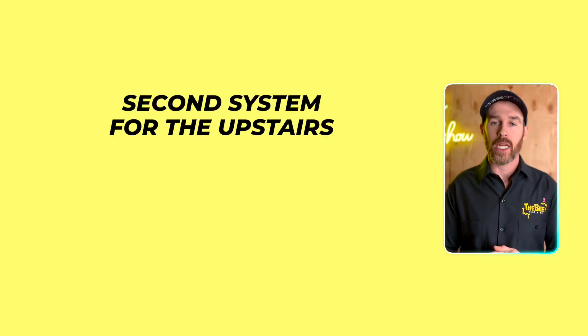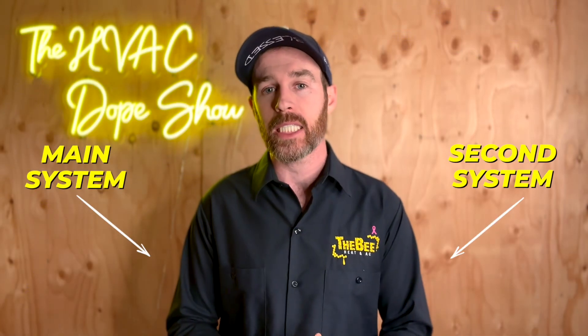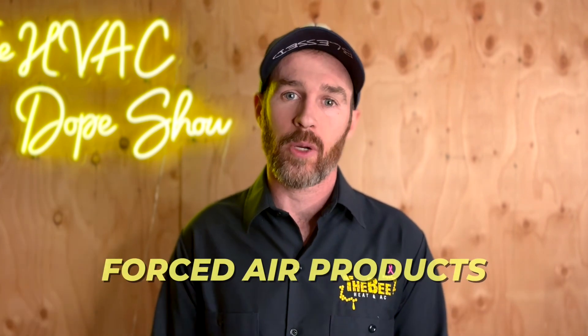One of the solutions Craig relayed in his comment is having a second system for the upstairs and a main system serving the main floor. But if you want to combine these into one outdoor unit with two separate indoor units, that can absolutely be done even with forced air products, and that is accomplished using a product called VRV Life.